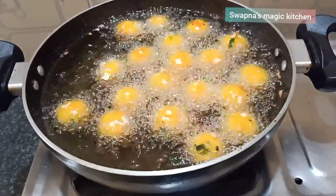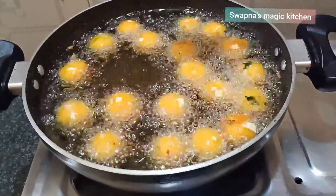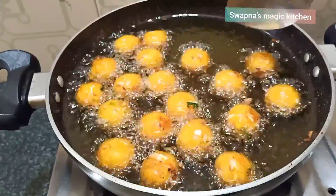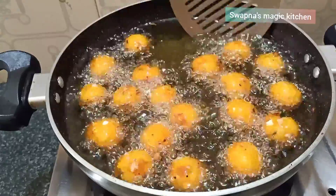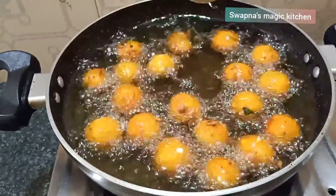Dry the bowl, add the oil and it will boil quickly. After it starts to boil, it will cook automatically. Cook it evenly, add it to a golden color, in a crunchy way. Take the color and then fry it.